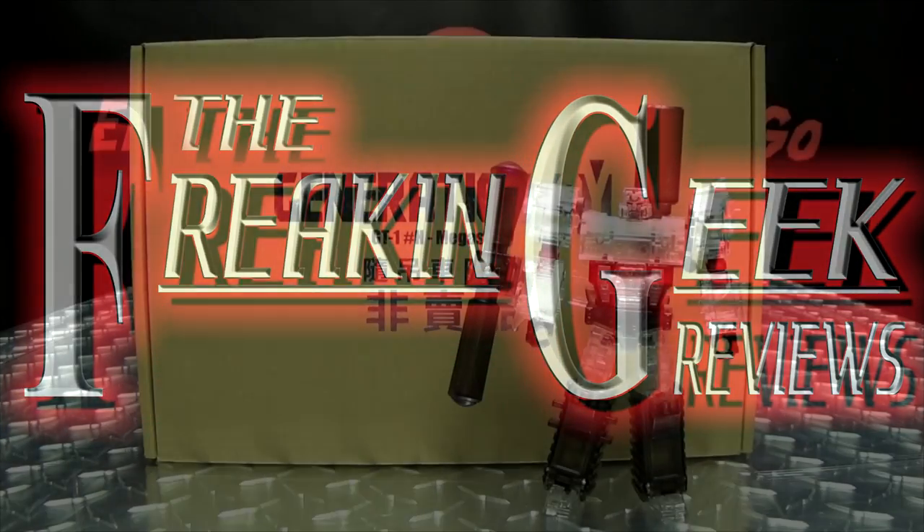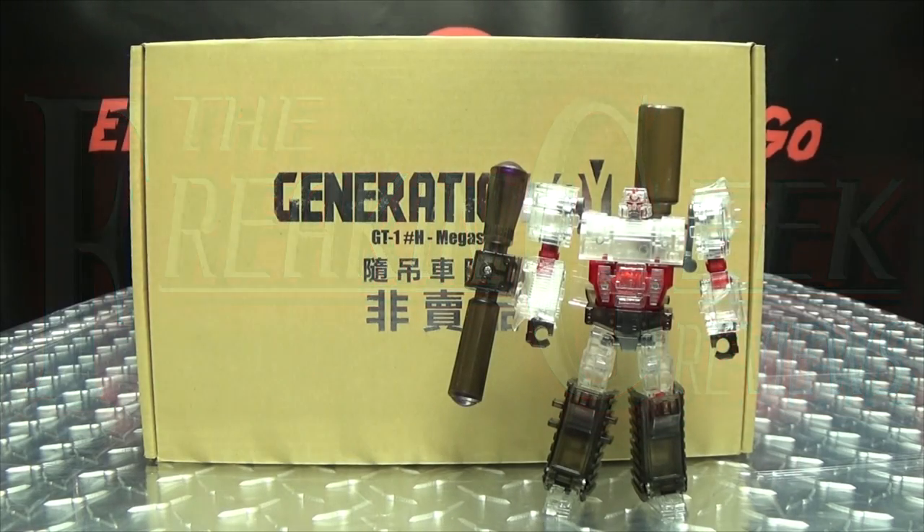Hey! What's up, my people? Zemgo here, the freakin' geek himself, and today we will be reviewing the Generation Toy Megasori!